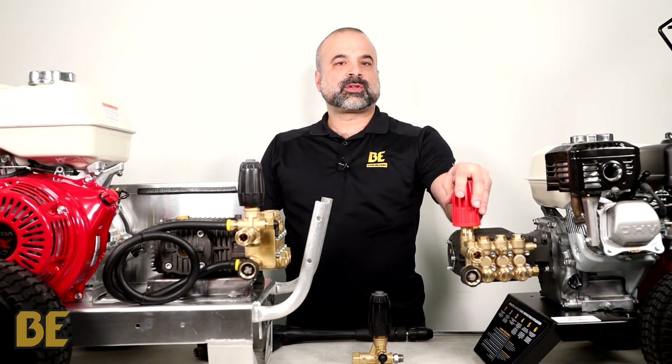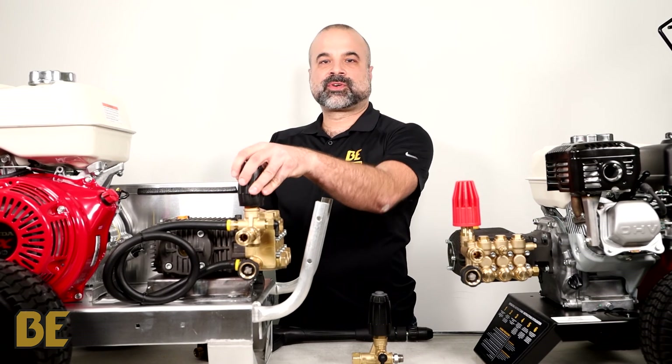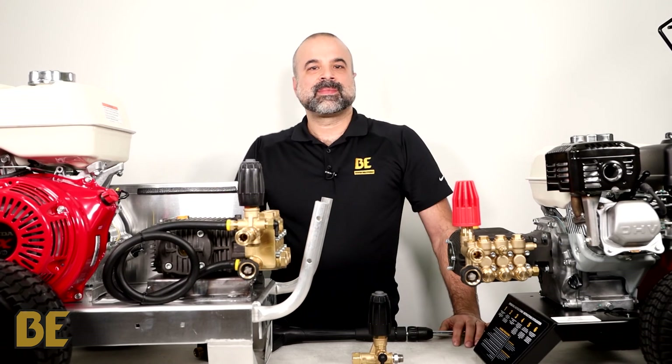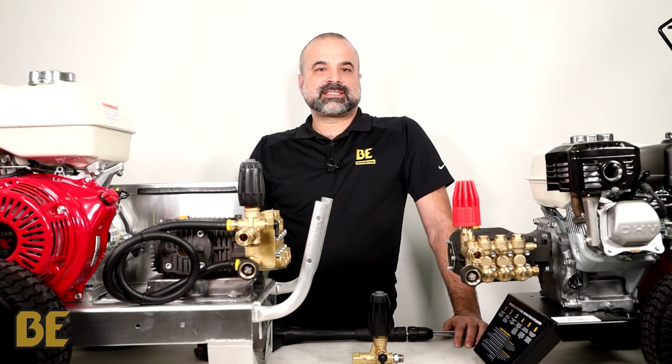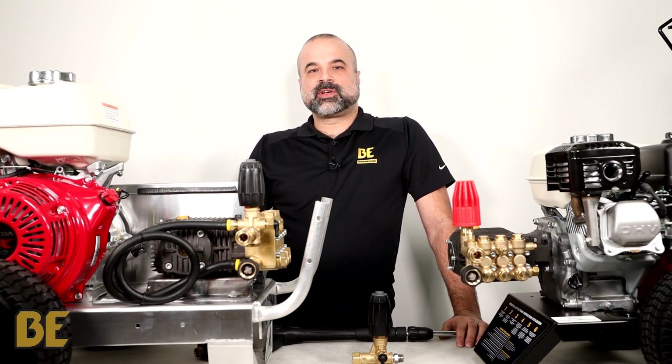In conclusion, built-in unloaders are more compact and low cost, while external unloaders offer more versatility and are better for heavy duty applications. This has been BE Tech Talks. Keep your eye out for more episodes with other useful tips and insights, and don't forget to like and subscribe to our channel to get alerted when more videos become available.